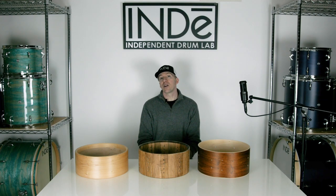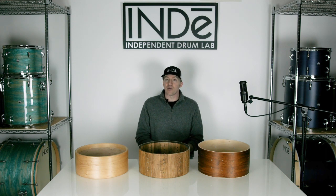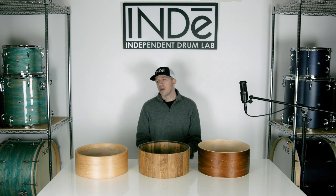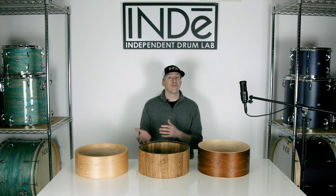Hey, I'm Josh from Independent Drum Lab, and I just wanted to quickly dispel a myth that I hear all the time about the differences between stave, steam bent, and ply shells. The premise is that because stave and steam bent shells use less glue, they must be more resonant and responsive.